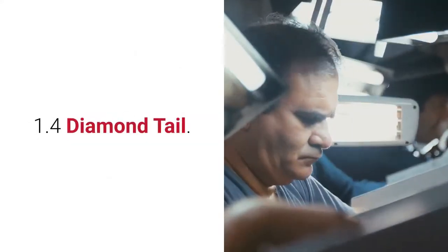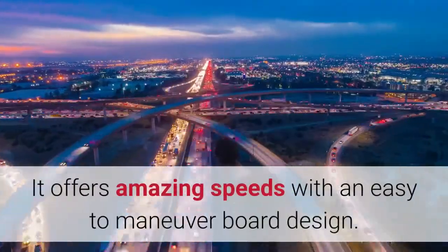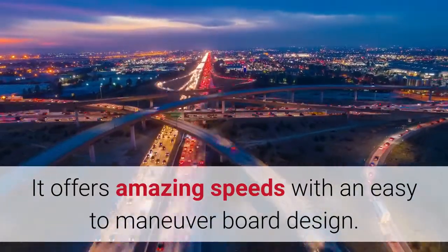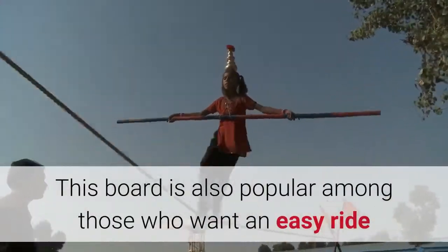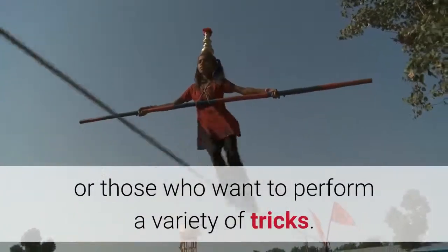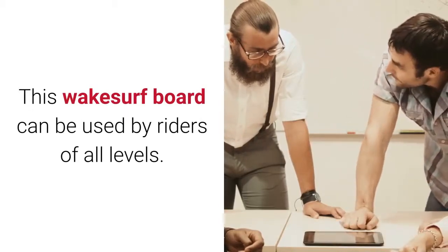Diamond Tail: This is a mixture of the pin and squash tail. It offers amazing speeds with an easy-to-maneuver board design. This board is also popular among those who want an easy ride or those who want to perform a variety of tricks. This wakesurf board can be used by riders of all levels.